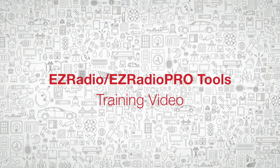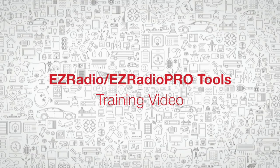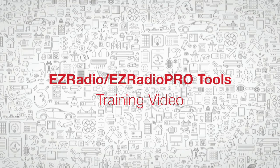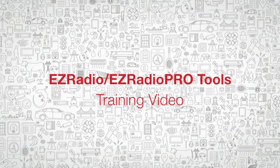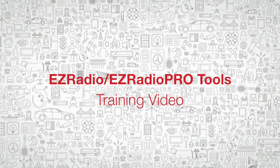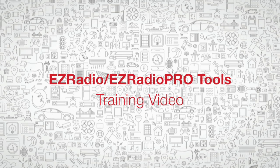Hi, this is the EZ Radio and EZ Radio Pro Development Kits introduction for Silicon Labs short-range wireless products. During this presentation, we'll take a look at what development kits are available for these product families, how they look, and how to use them. Let's get started.